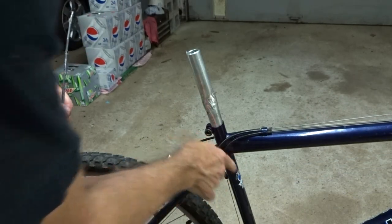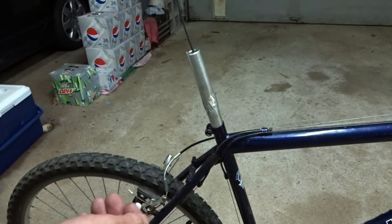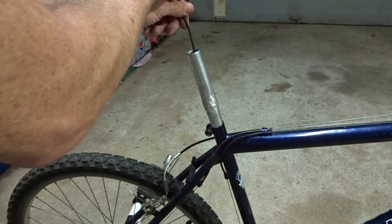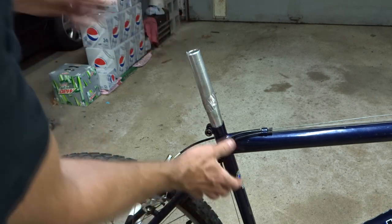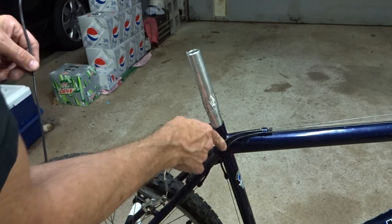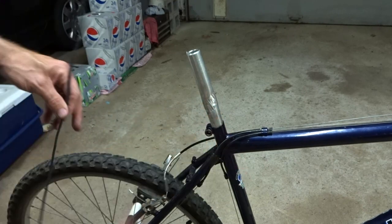I want to know how far the seat post extends down into the seat tube. So I have a piece of wire here with a little bent end so I can reach it down in there and kind of hook the bottom of the seat post. The bottom of the seat post is right about there — it's about five inches down into the seat tube. That gives me an idea of how far I need to cut down to cut a slot into that seat post.